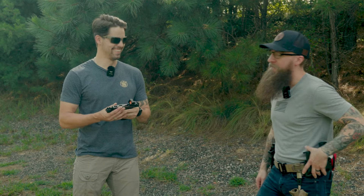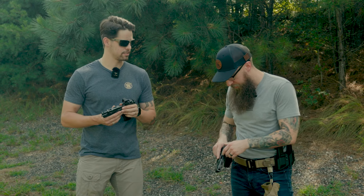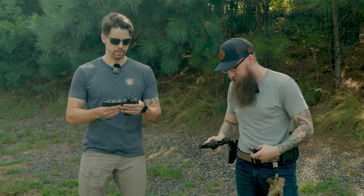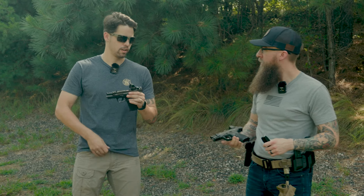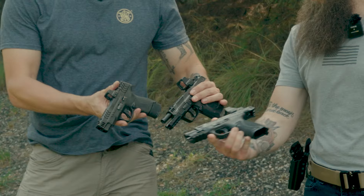We're out here shooting on a nice Friday. We wanted to take some time and talk about the new carry comp guns. We've got all three of them here — we've got the compact, this is the metal, and I've got the shield in my waistband here. So, just to check them all out.